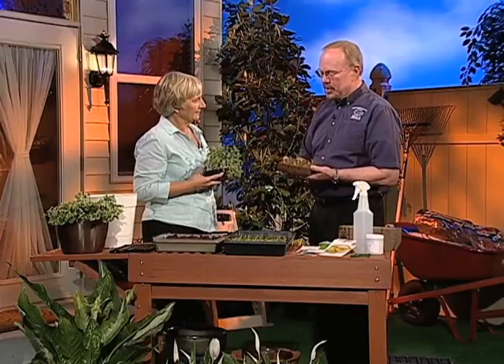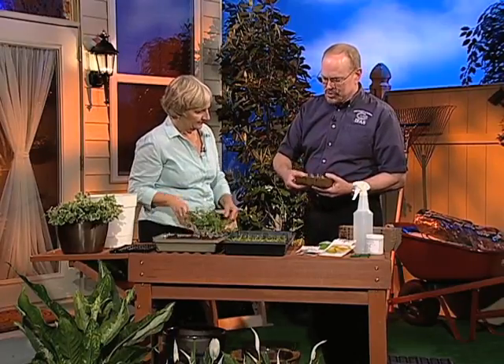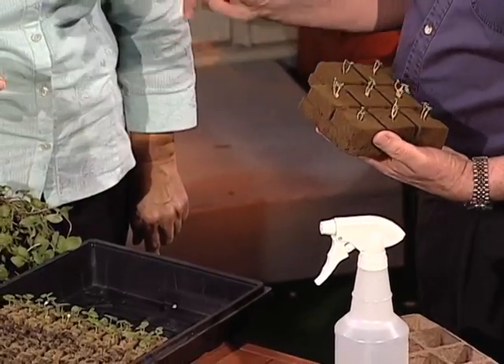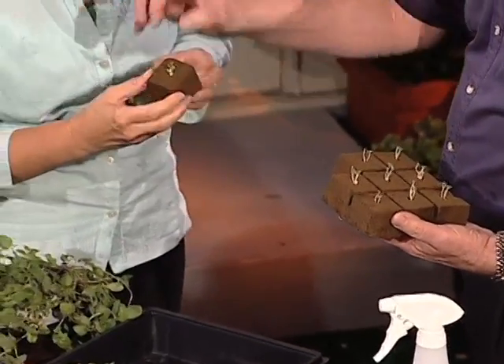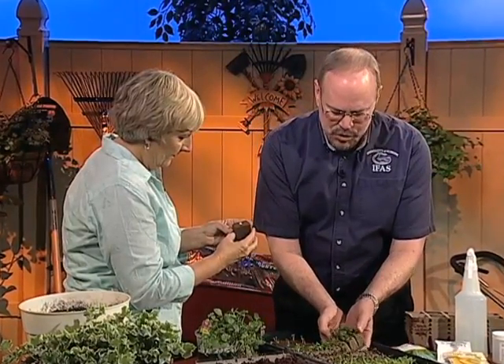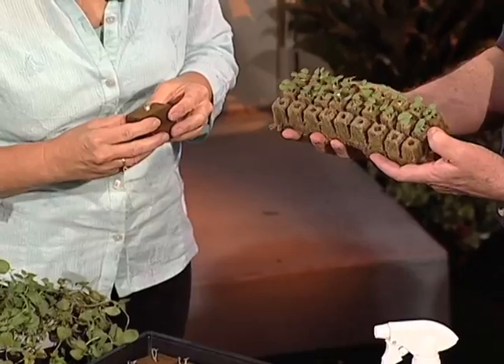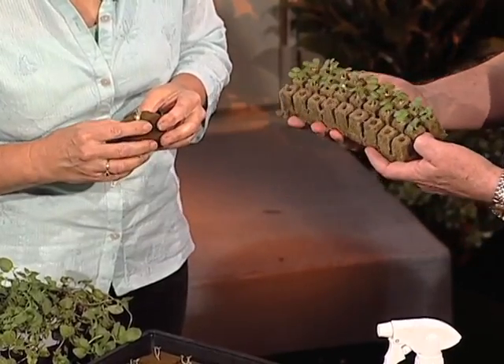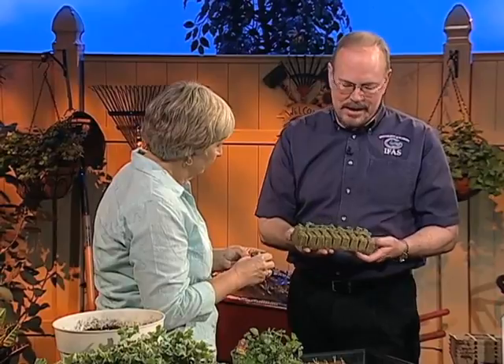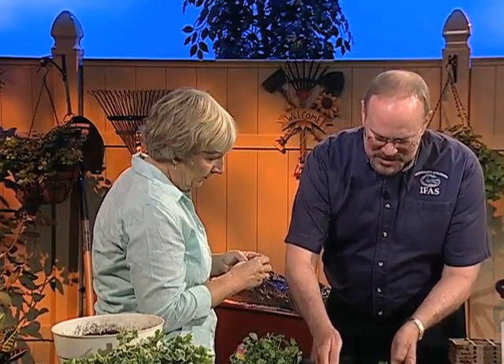These are oasis cubes. They're available commercially, and you start the seeds individually in each cube. When they're ready to be transplanted, you take the cube off, put it in the ground, and cover it up with the plant above the soil. Another type of germinating material is called rock wool, and these are rock wool cubes. These are both basil plants that were germinating inside these different germination media, and it's really interesting and exciting to watch these things come up, because a lot of times they'll come up within 24 or 48 hours once they're ready to germinate.